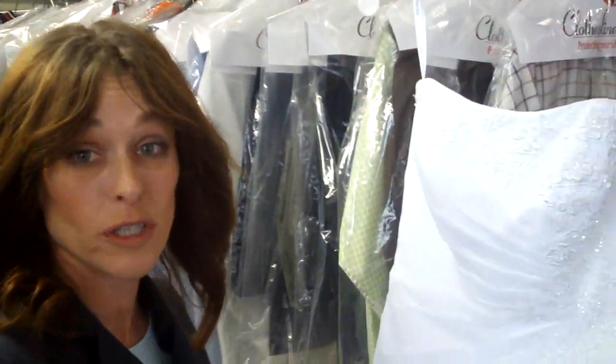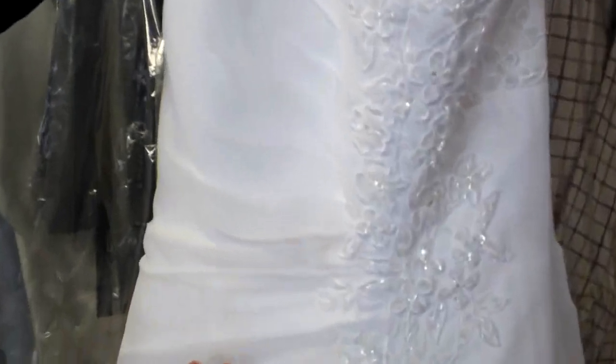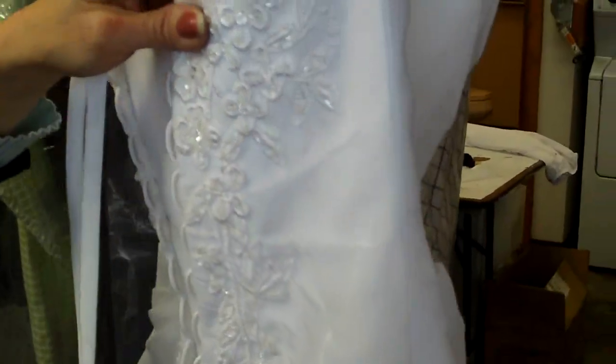We've got a wedding gown here, and really this one's in pretty good condition for what I'm usually spotting on. But as you can see here, we've got a little grime. It's unidentified by the owner, but it looks to me like it's dirt just from handling on the front and a little bit on the back — the same thing.